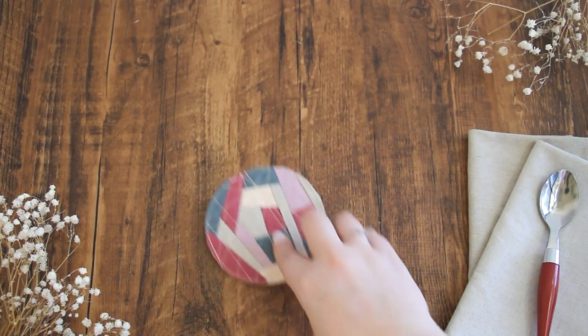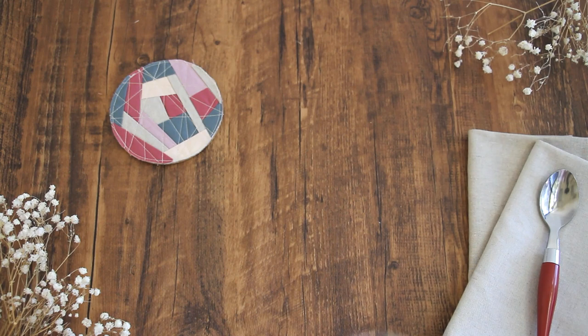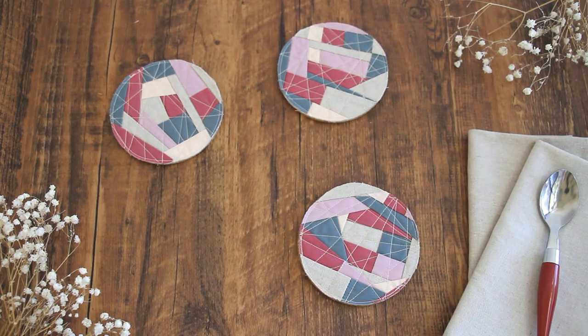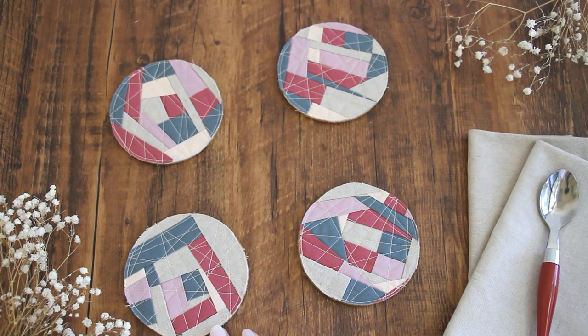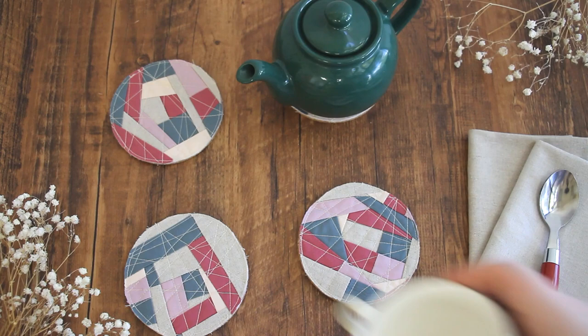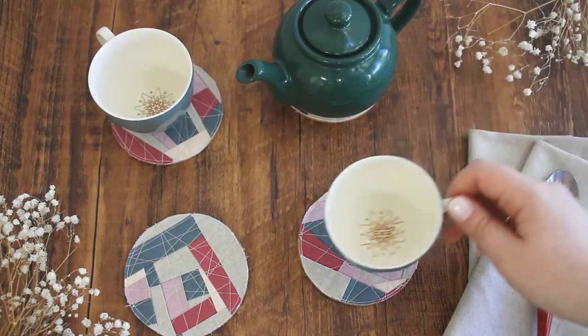Hi everyone and welcome back to the AGF channel. Today we have for you the quickest and easiest home decor DIY, and that is improv coasters. These can be made with scraps from solid fabrics, prints, cotton, flannel, really any leftover fabric pieces you have. So grab your AGF scraps and let's get sewing.